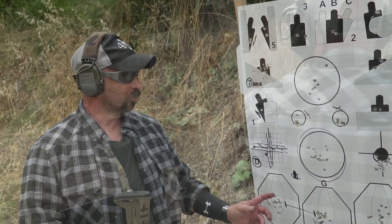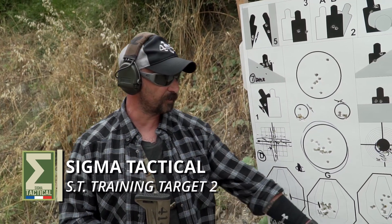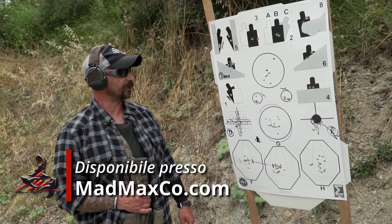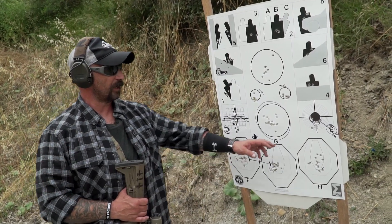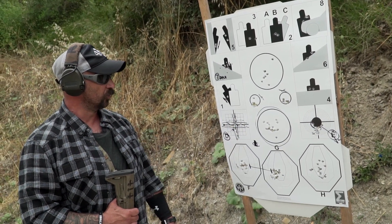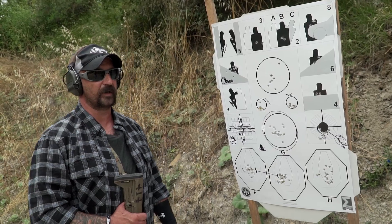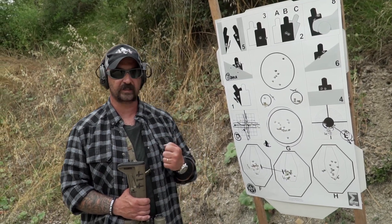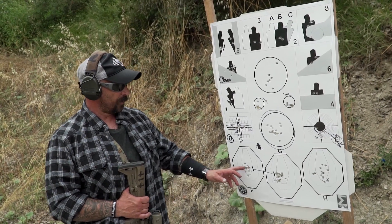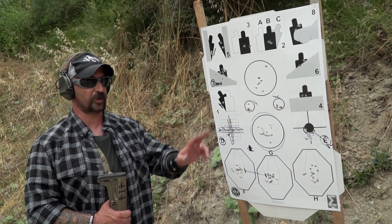Abbiamo concluso l'allenamento per quanto riguarda l'ST2 Target della Sigma Tactical, progetto 414, distribuito in Italia dalla Mad Max Italia. Per il training abbiamo lavorato su risveglio muscolare riguardo alla posizione naturale di tiro, poi su grip e trigger control. Successivamente siamo passati alla consistenza nel tiro: postura, stance, ricerca costante dell'equilibrio.